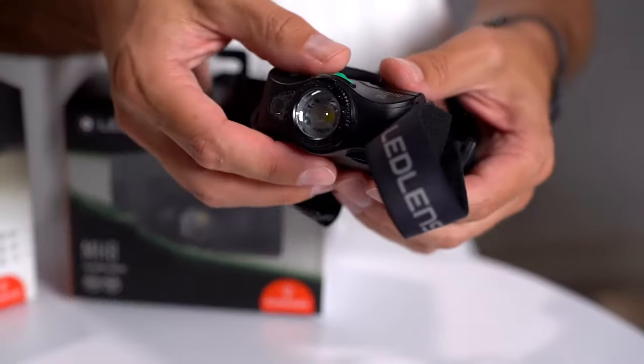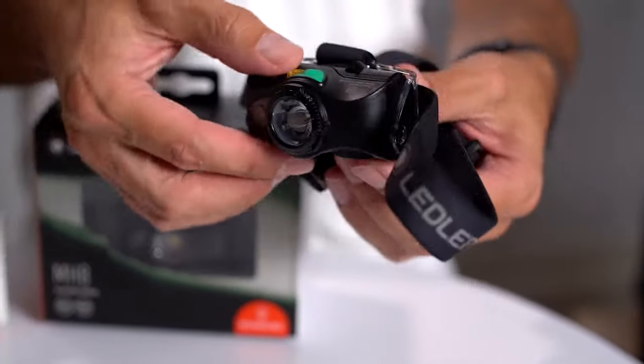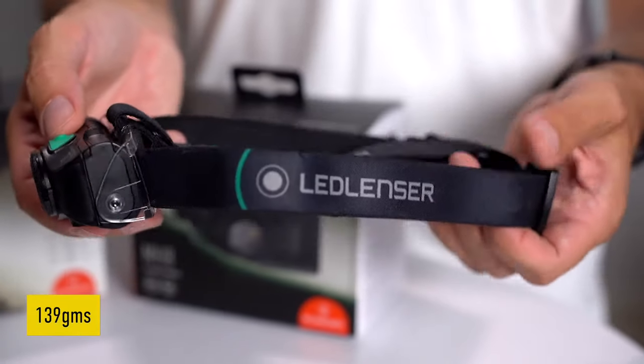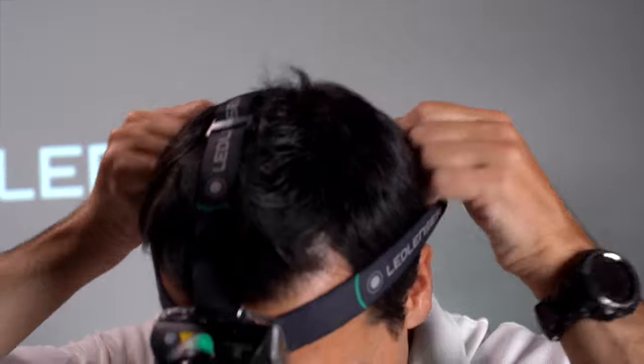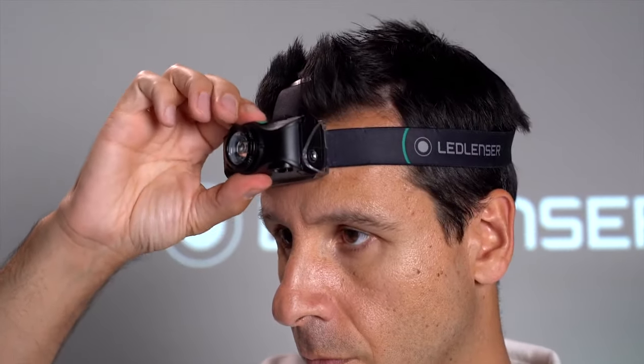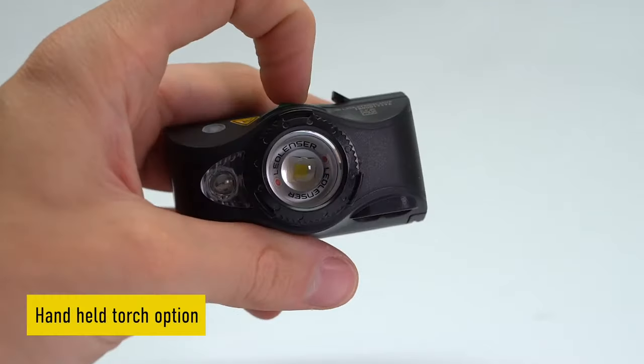With no need for a rear battery pack, the MH8 has it all located up front yet still perfectly weighted at only 139 grams. It's this design that allows the MH8 great multi-use functionality, as it can be used as a headlamp as well as a handheld torch.